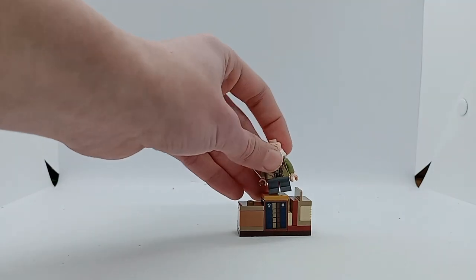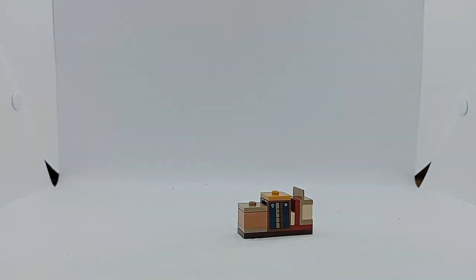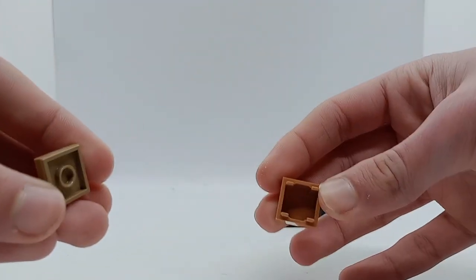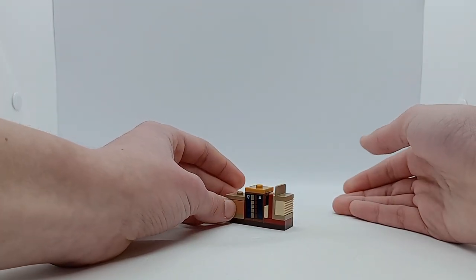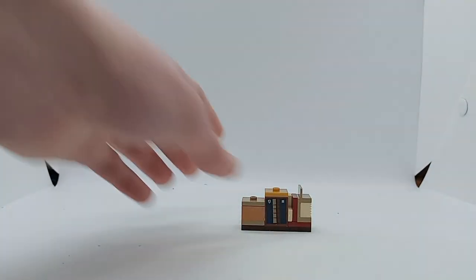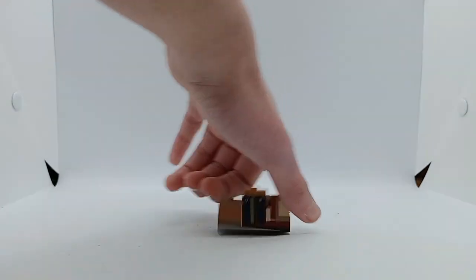There's also a nice stack of books for Flitwick to stand on. As well as that there's this box here, but unfortunately there is nothing in it — I'm not really sure why they included that. And there are some nice textures and shapes around it, and another sticker on the back for the pages of the books.